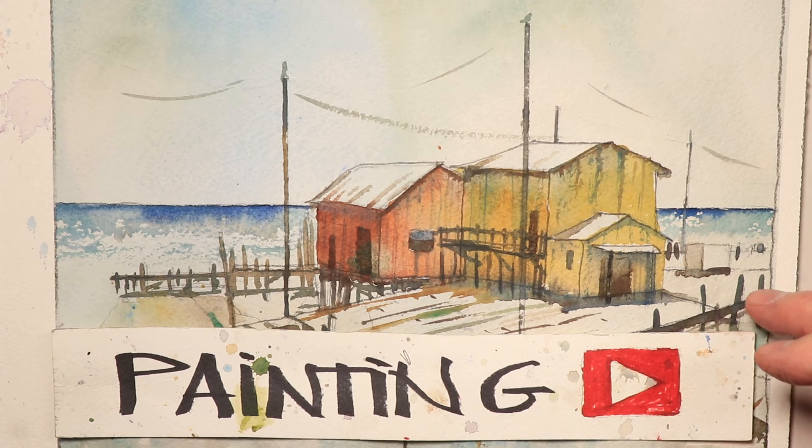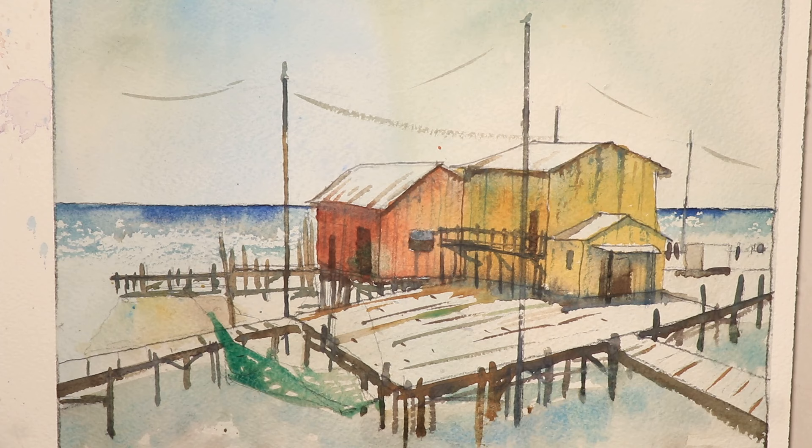Welcome everyone. Chris Petrie here. I'm really glad you're here. We're going to have an exciting time painting this beautiful ocean scene with fishing shacks and docks. Tons of beautiful, interesting information on this painting. We're going to have a fun time drawing it first and then painting it. You're going to see the whole process broken down simply and effectively as we go.